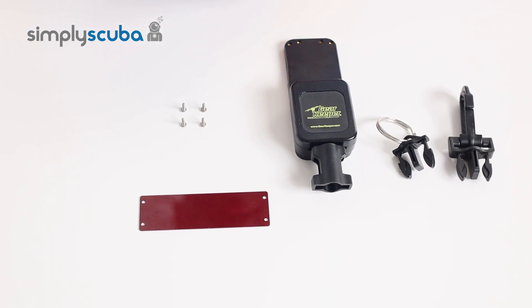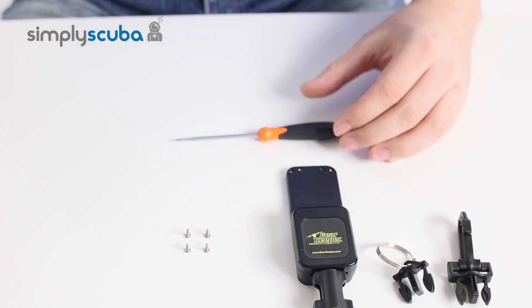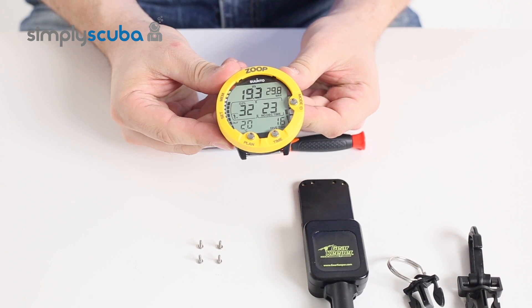To assemble it, all you need is a small Phillips screwdriver and your Suunto wrist computer.